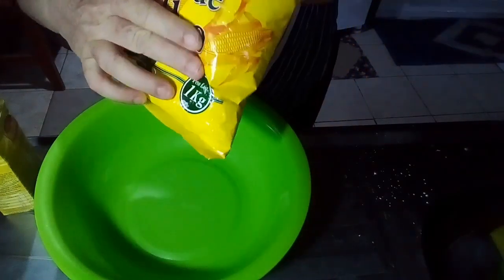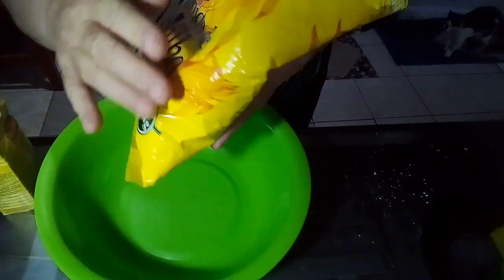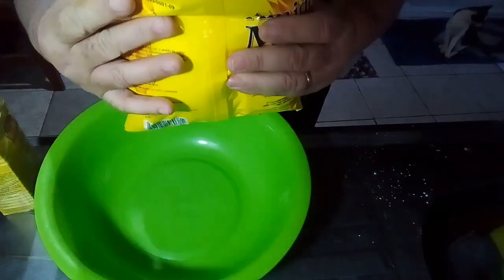This package is 1 kg, and I'm going to make just a half package — just 500 grams.